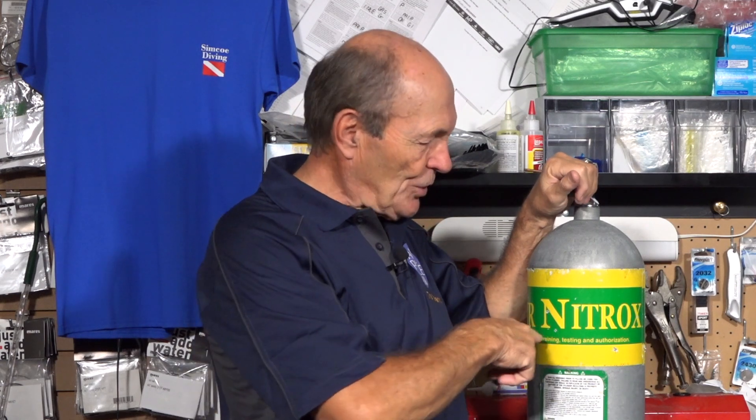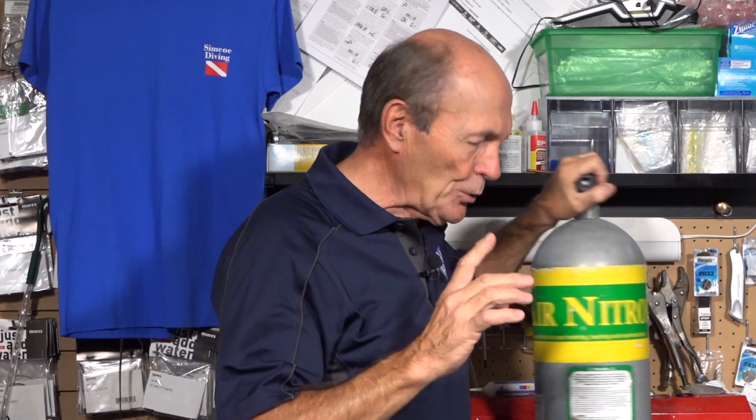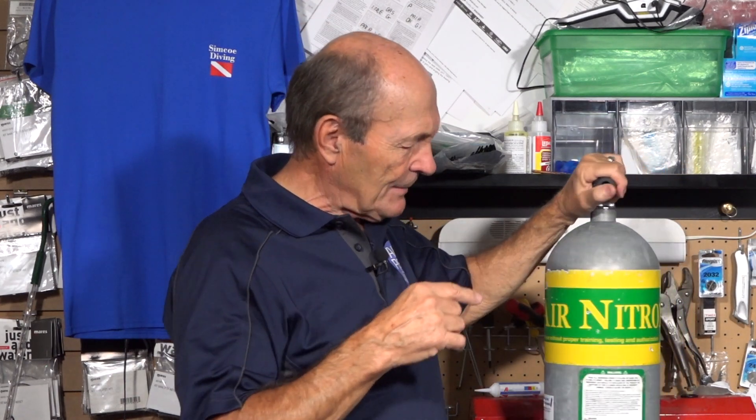Hi guys, Alec Piers, Scuba Tech Tips, calling to you from Simcoe Diving in the village of Barrie up on Lake Simcoe in Ontario, Canada. We're talking today about whether or not O2 cleaning is necessary. Here is an O2 tank — I know it's an O2 tank because it says O2 right on it. Nitrox, which is short for enriched air nitrox, means that this tank has been especially cleaned. It has a nitrox clean sticker saying this cylinder has been visually inspected and is suitable for oxygen service.